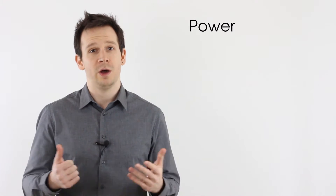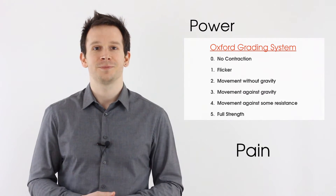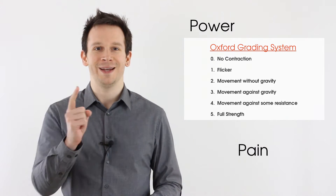When we're doing resisted tests we want to think about two things: we want to test power, which is scored on the Oxford scale between 0 and 5, and pain. Right, let's get to our main video — let's get clinical.